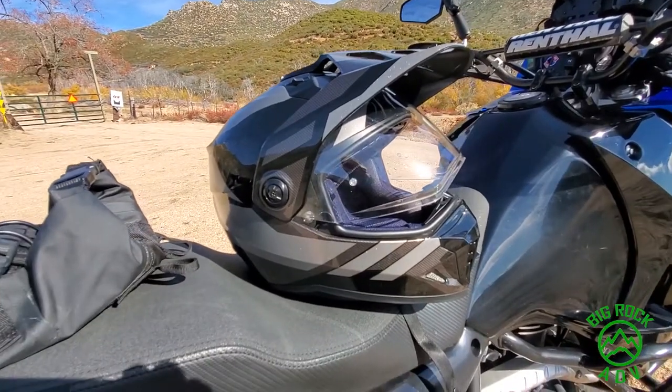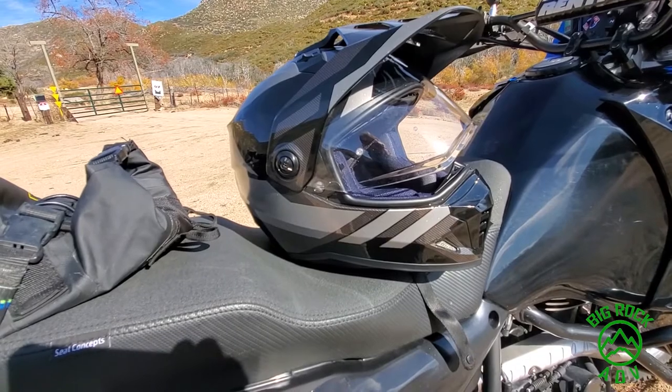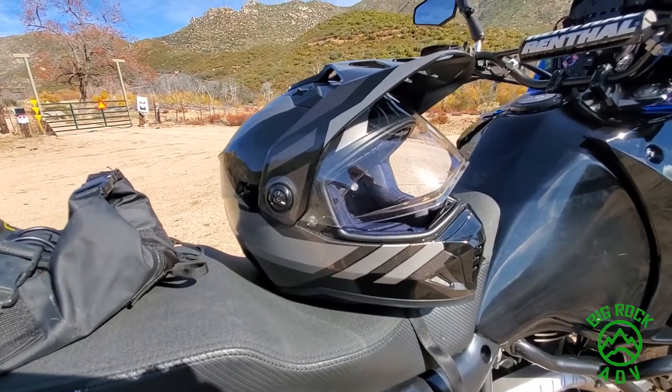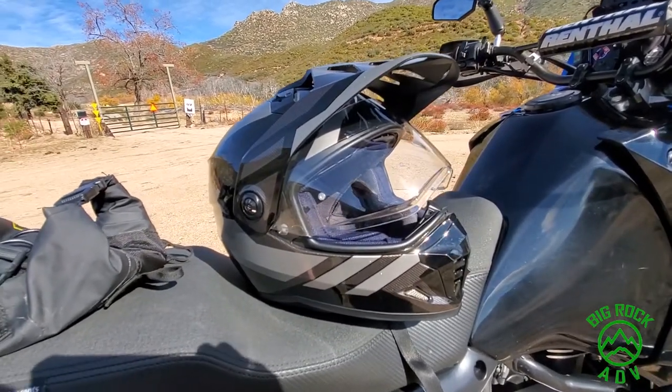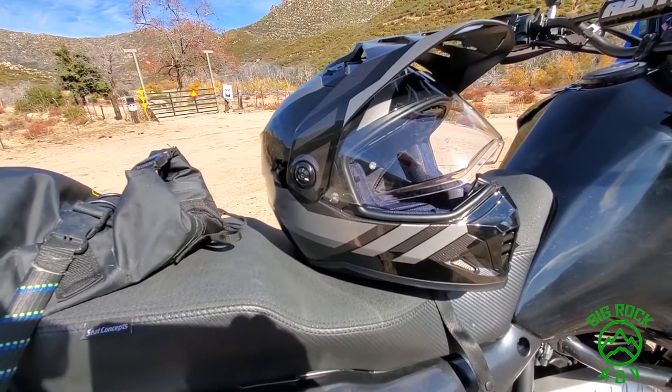Those are my impressions of the HJC DSX-1. Two thumbs up for me — it's less than $200, which makes it a great bargain. It's comfortable, it breathes okay, it does what you want for a dual sport helmet, and you don't have to mortgage your house to get one.